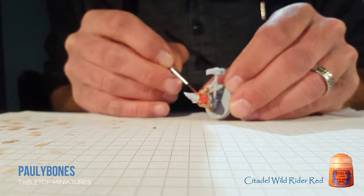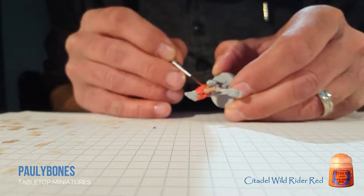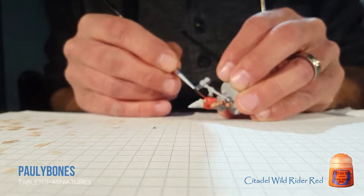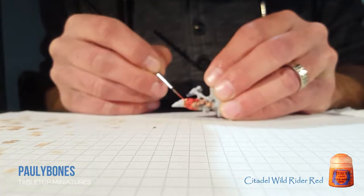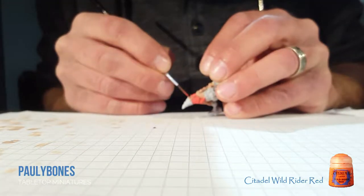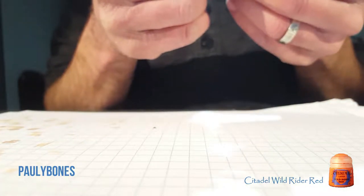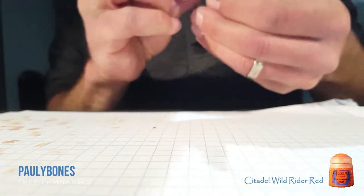You'll always make mistakes — doesn't matter how long you've been painting for or how professional you are. I don't consider myself professional; I consider myself a decent painter. I like painting dwarfs with ginger hair. Reminds me of Lord of the Rings. A little touch-up — that's the base coat done.